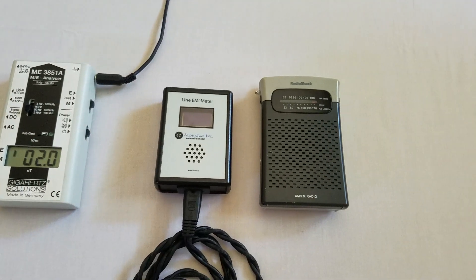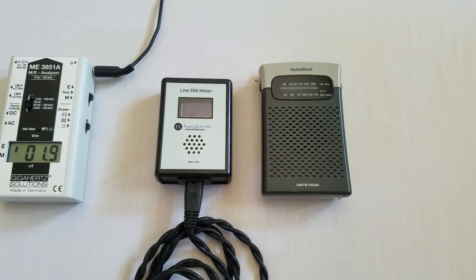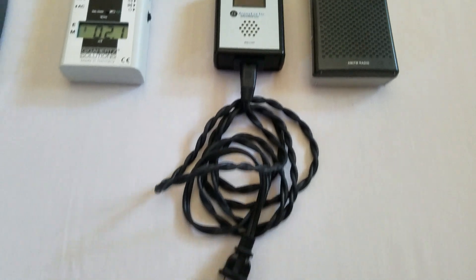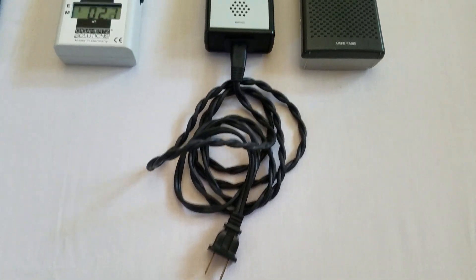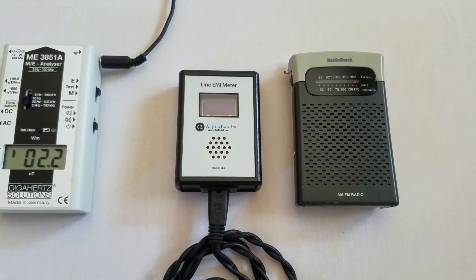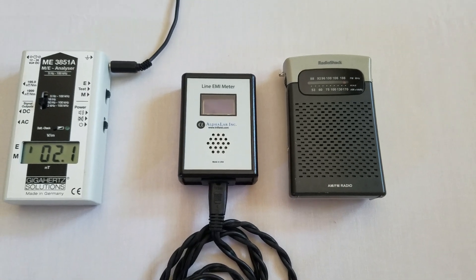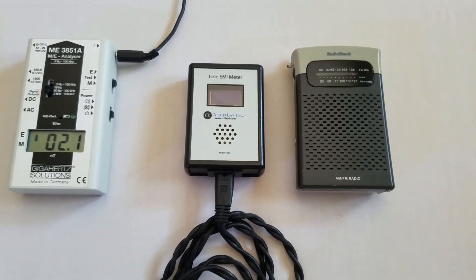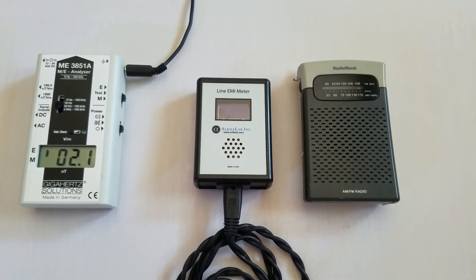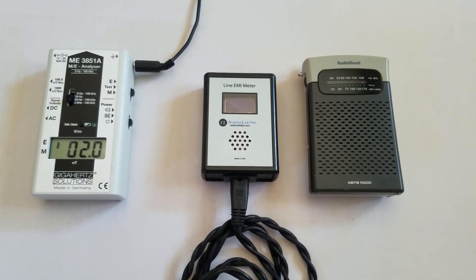Then I move into electromagnetic interference, or EMI — also called dirty electricity. I use two meters for this. The first is the line EMI meter, which you can plug into an electrical outlet, and it will tell you what the EMI is on the hot wire. In this home it's about 400 millivolts, which is on the high end of what you want. But once you get above 1,000 millivolts, that's when you get into a situation where perhaps a neighbor has solar technology, and you might want to look at a whole-house filter for that.